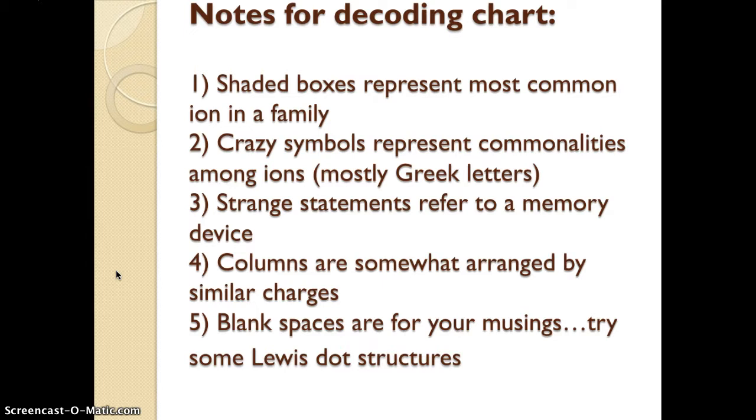Sometimes you're going to see a strange statement. These strange statements refer to a memory device to help you memorize the ions. The columns are somewhat arranged by similar charges. The first two columns are the one-minuses and one-pluses. The second two columns are mostly two-minuses, a two-plus in there, and the fifth and sixth columns are a mix.